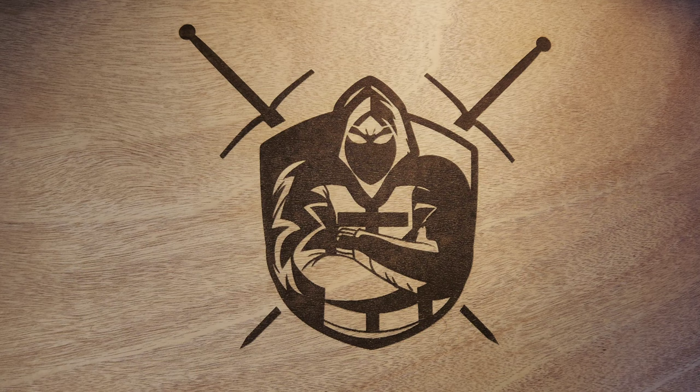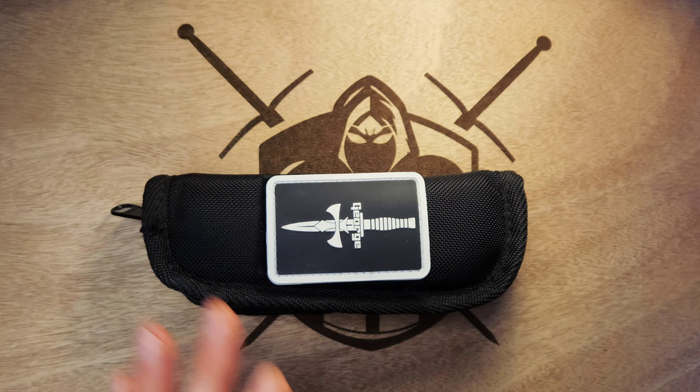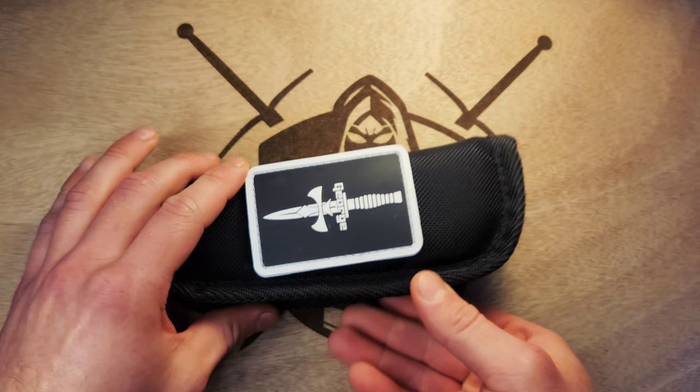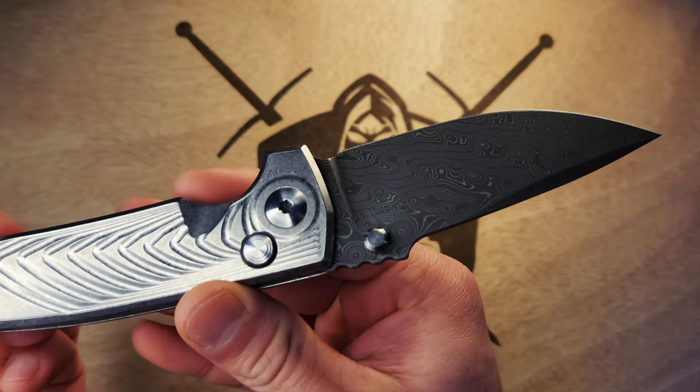Welcome back to Raiden's Armor everybody. Today I'm going to be talking about a knife I was able to get last year in 2023 in the summertime. This was a drop from DLT Trading — and as you can see, this is the Les George symbol, this is a Les George pouch. What I got is a Les George VECP button lock with titanium morph scales and that crazy Chad Nichols raindrop Damascus blade.